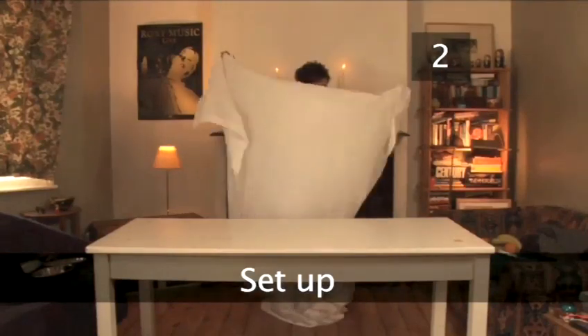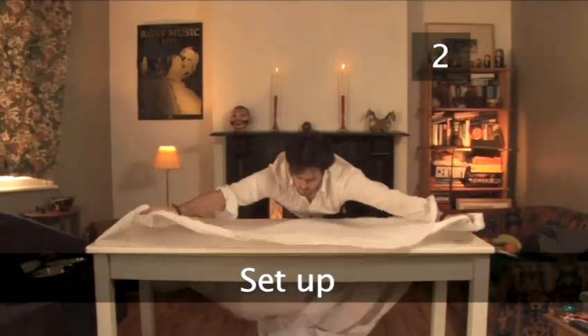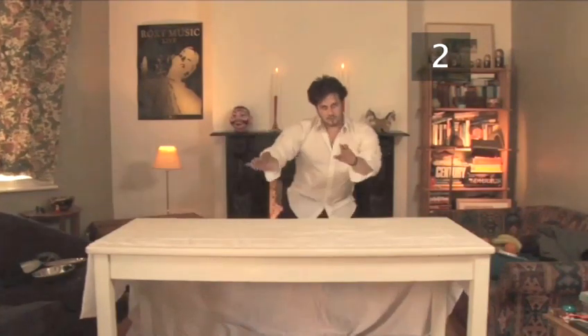Step 2. Set up. Spread out the tablecloth so it is smooth and flat. Adjust it so that it's almost flush with the table at the opposite end to where you are pulling. Allow the rest of the tablecloth to hang down on your side.